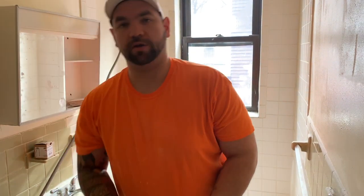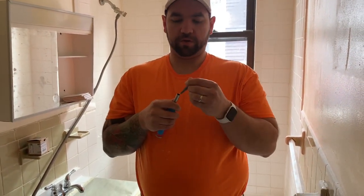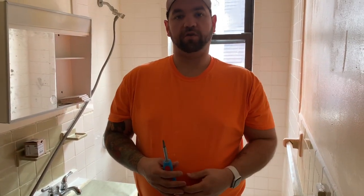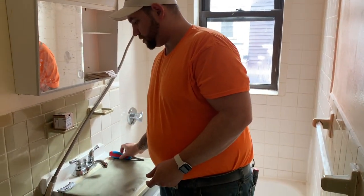First thing we're going to need is just a simple screwdriver. I prefer to use one of the convertible ones, just based on whether or not your drain and your overflow cover are going to have Phillips head screws or flat head screws.